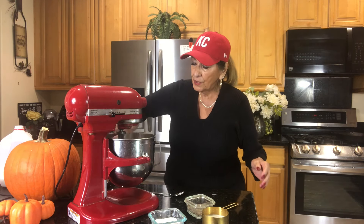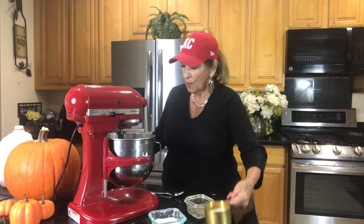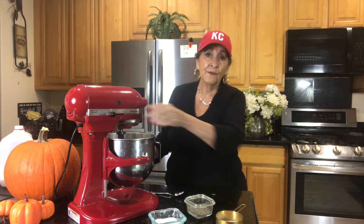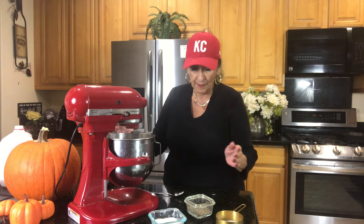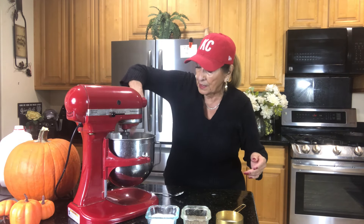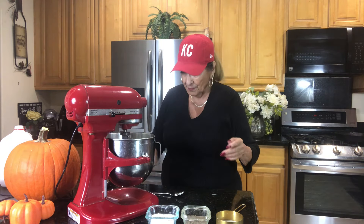Just by looking at my potatoes I don't think they're creamy enough, so I'm going to put in a little bit more milk — that's probably a half cup total in there. Now they look really creamy, but let's see how we are for seasoning and butter flavor.